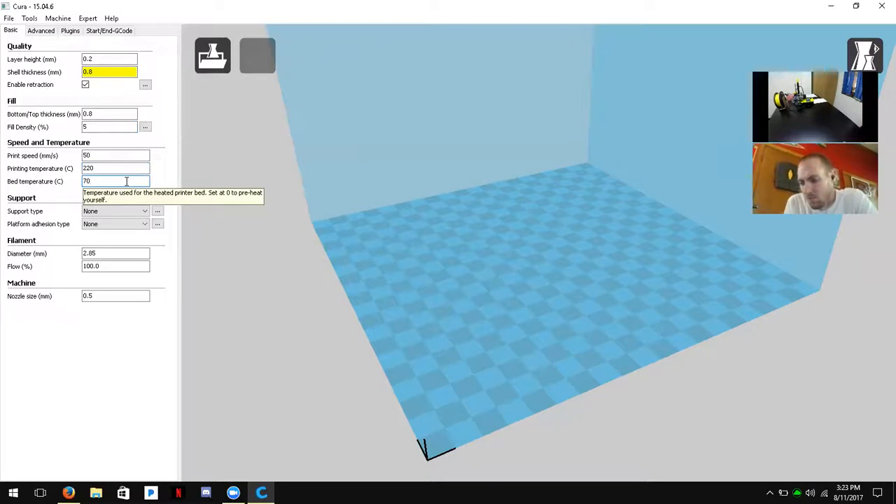Bed temperature should be set to zero because our A5 printers don't have a heated bed. For support type — supports are generated when a part of your model is suspended in mid-air above the build plate — they create a structure for future layers to rest on, which is easier to break off afterward. We'll change this to Everywhere to ensure our model prints well.